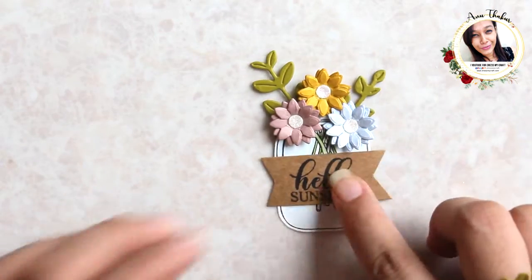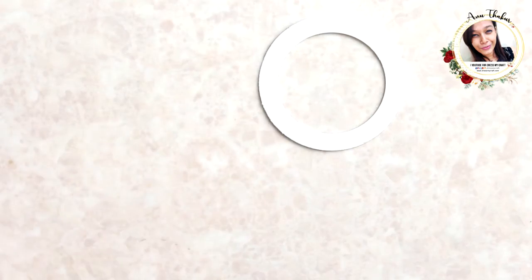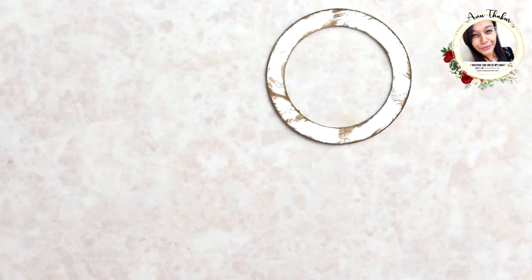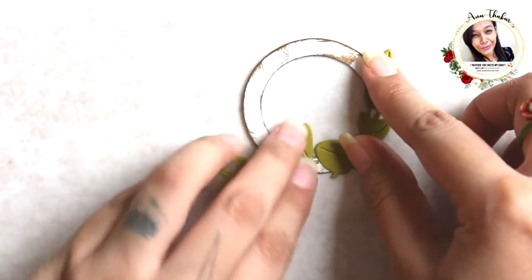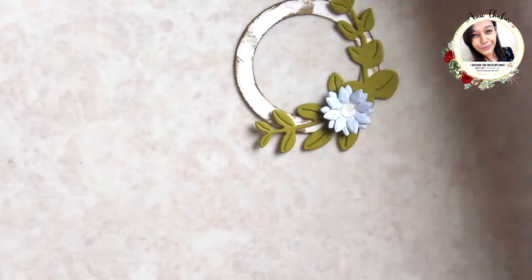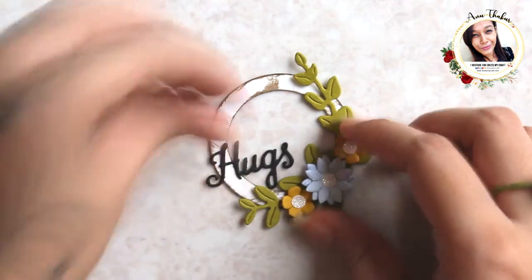I also stamped a sentiment that I will add here. For the next one I am punching on white cardstock using Dress My Craft circle punches to create a ring, then distressing the edges with some vintage ink. Adding some foliage on the sides, then add the similar flower we created earlier, and finally a word die cut to finish off.